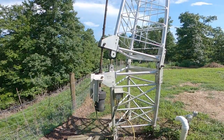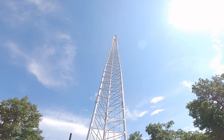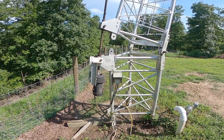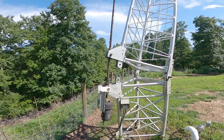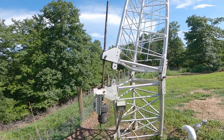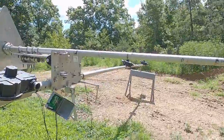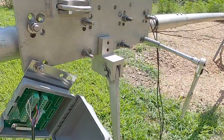Now the next thing we're going to do is lower the tower over. The tower doesn't have anything on it right now — it's just an empty tower with everything removed, including the rotor. This is motor driven with an Acme screw, made by a tower company in Pensacola, Florida. Once the tower is laid over, I've attached the rotor, moved the plate, put the mast pipe in, the thrust bearing — all about four feet off the ground, which is really nice. I've also attached the NN4ZZ tilt plate and mounted the boom to it.